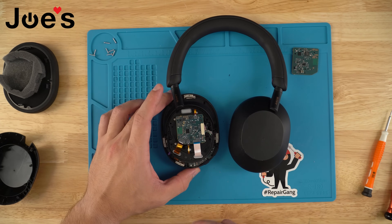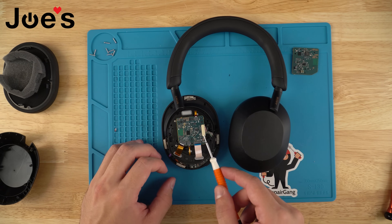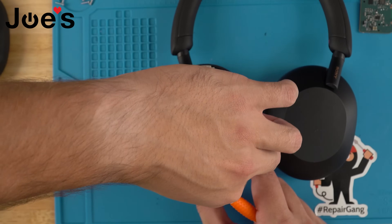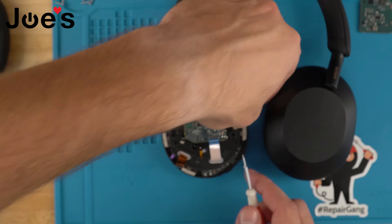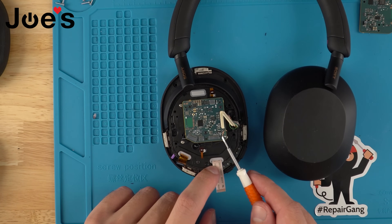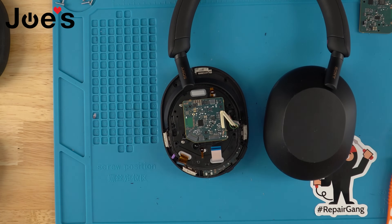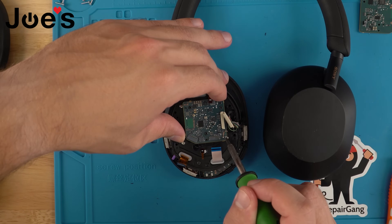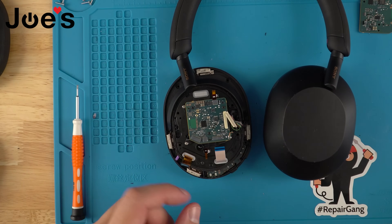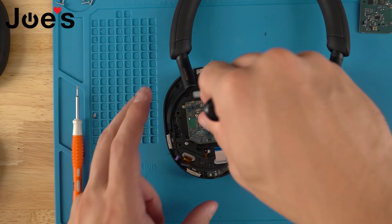Once you remove the back cover, go ahead and unplug the main internal wire and all the ribbon cables. There are also two solder points with one wire — you will need to unsolder those. Once those are unsoldered, there are three screws that you need to remove to free the Bluetooth board.